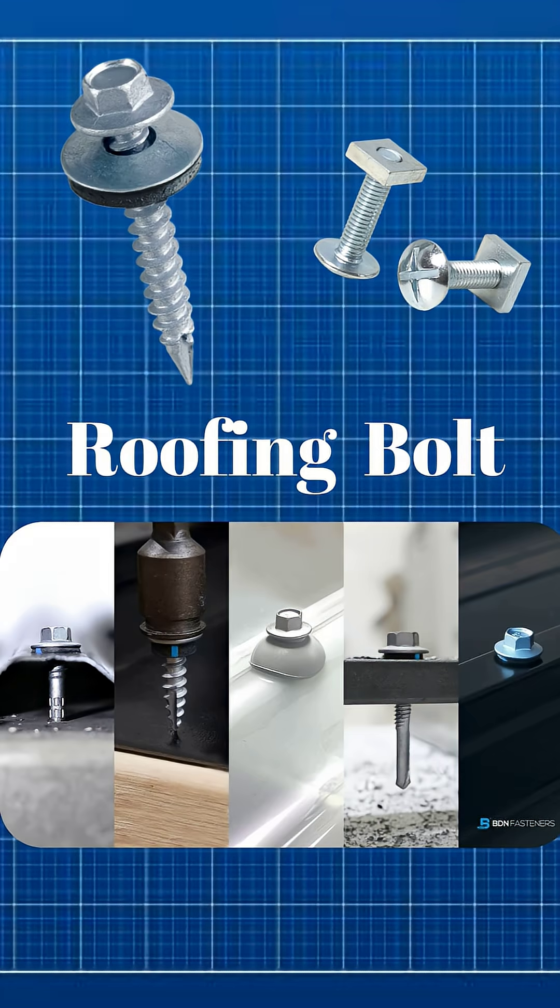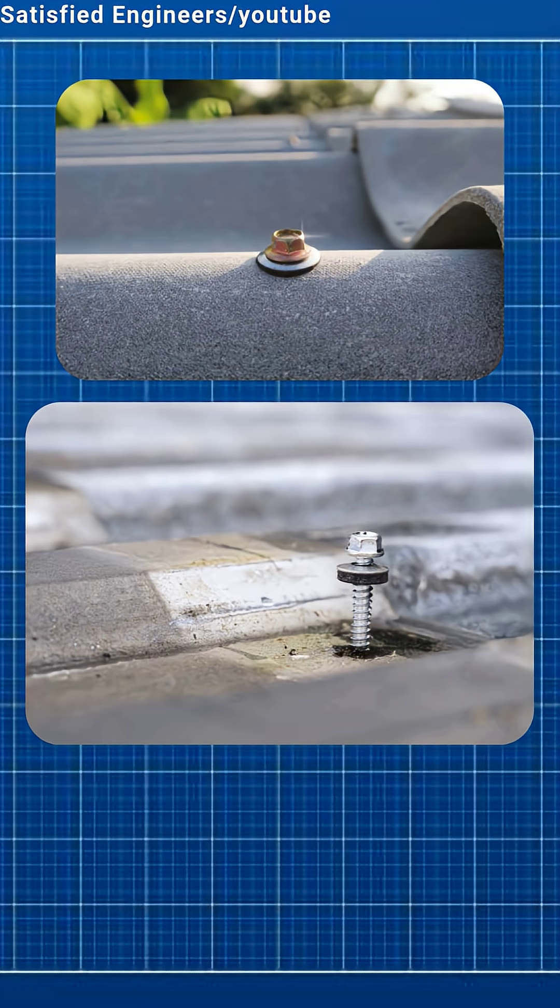Roofing bolts have a wide, flat head to hold thin sheets like metal or plastic. Often used in roofing and cladding.